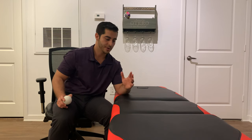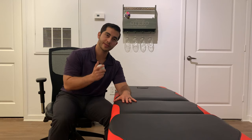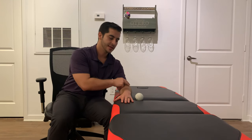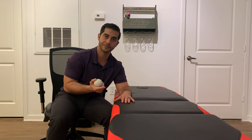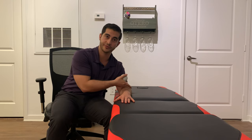So first off, we're going to have our elbows slightly bent to put the tissue at slack. We're really going to focus on the meaty portion of the upper forearm right through here, because that's normally the area where we have most of our painful areas with tennis elbow — primarily our wrist extensors, this is where they originate from.